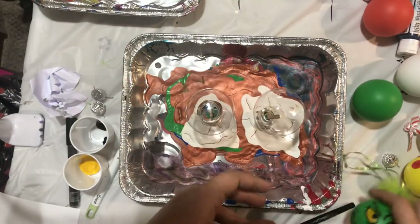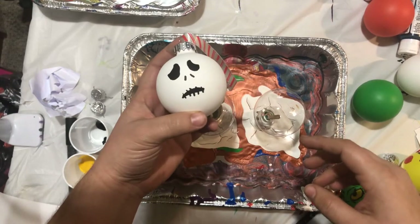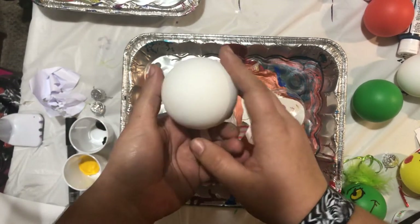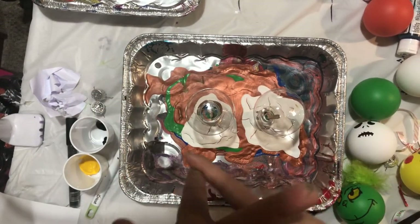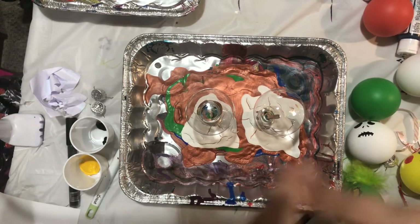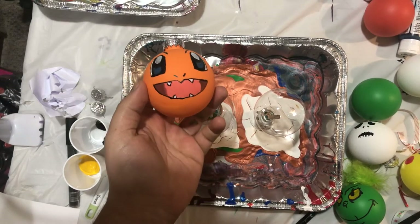We're also going to do a Jack Skellington one. This is what I have left from the ones I already did - the other three already sold - so we're going to do another one of this. I'm also going to do a Snoopy, which I haven't done one yet, so we're going to look at that.